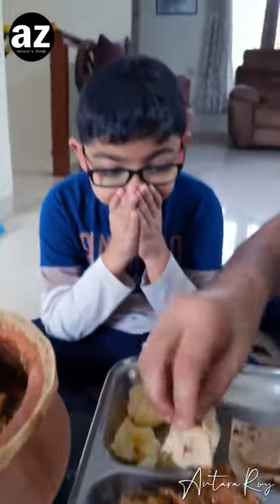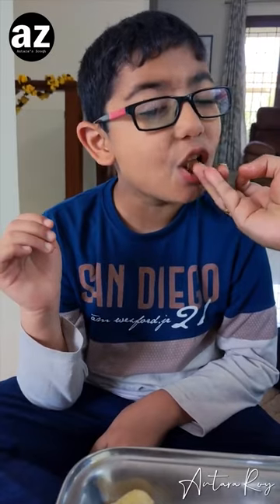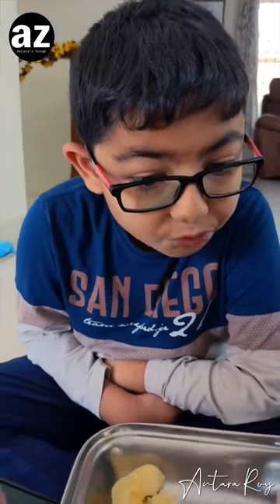Smells good — what do you think, Ansh? It smells good, that's five star! Oh my gosh, chef's kiss! Really Ansh? It was so good! Would you have another one? Yeah!